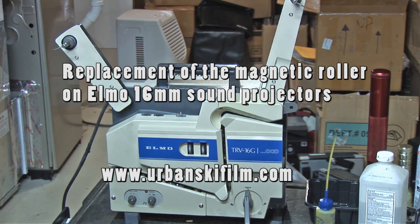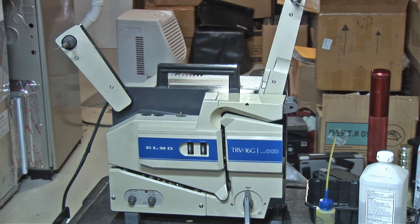Here we have an ELMO TRV-16G. We're going to replace the magnetic roller. The TRV-16G, TRV-16H, and the Trans-Video are all the same as far as the replacement is concerned. Also, the ELMO CLs that have magnetic or optical — one of them is the ETC, which is their telecine version. There are probably some regular CLs out there with that option of magnetic sound. It would be the same on those units. But if you have an AL, an ELMO AL autoload, it would be relatively the same, but the loading mechanism is different. This should at least give you some guidance in doing it on AL.